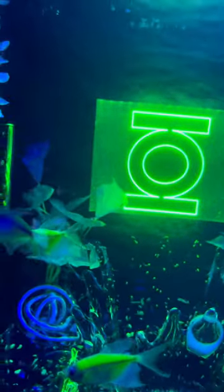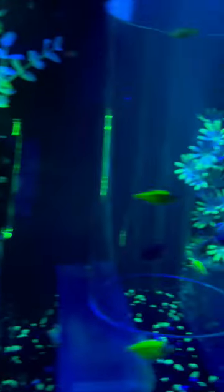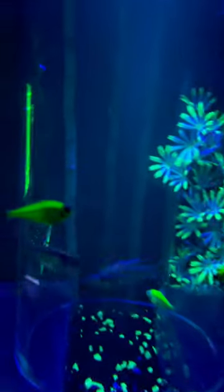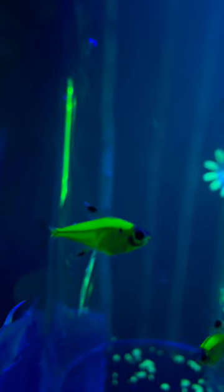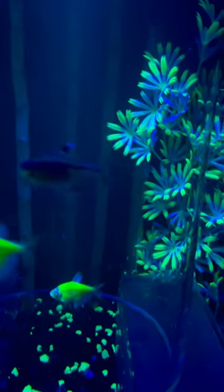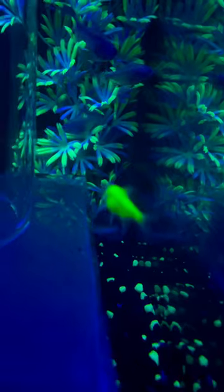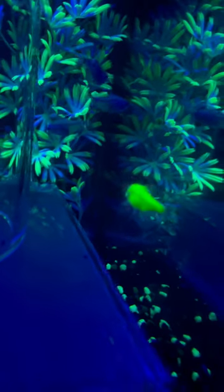We're also going to be sharing some of the newly developed Priscilla Tetras that Glowfish just came out with. And we added some other Glowfish. There's another Priscilla — he's really green.